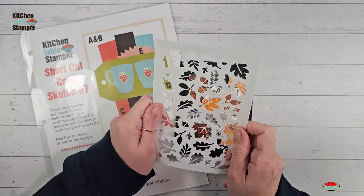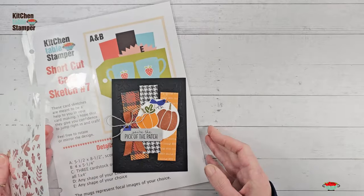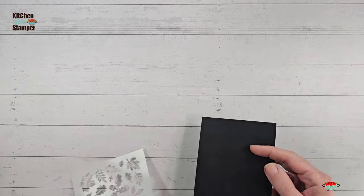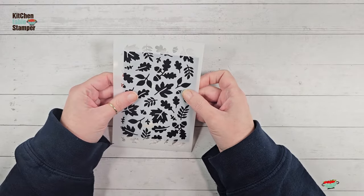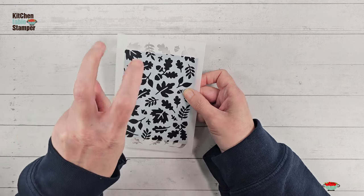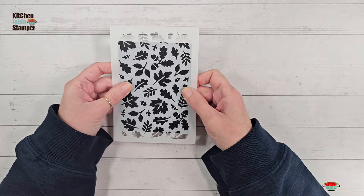Today I'm going to show you how you can emboss with these masks. Around Kitchen Table Stamper, when I have a use for something that isn't what the product was necessarily made to do, I like to say: when you buy the X, you get the Y for free. So with these Abundant Beauty masks — when you buy the masks, you get the embossing folders for free, because I'm going to show you how to use these masks to emboss.